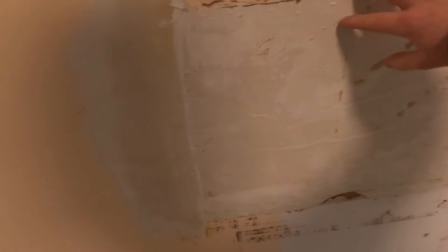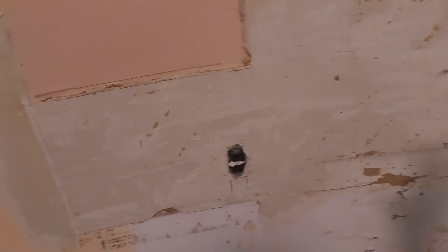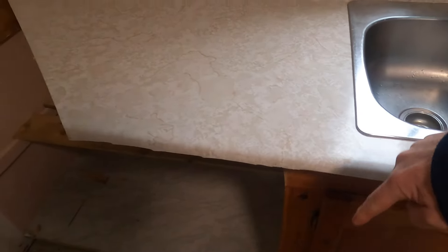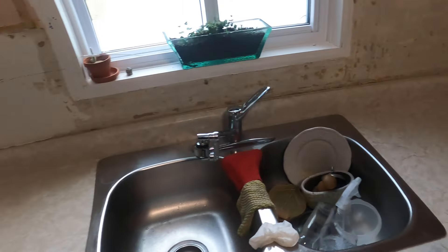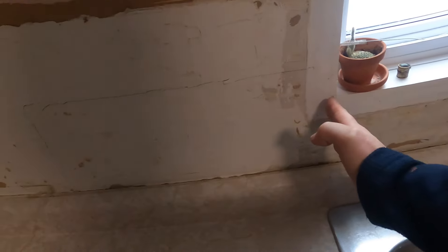They must have had tiles on here before — look how thick this is. I can't do anything with that so I've got to tear off this drywall and start over. I'm going to cut this countertop here, want to leave the sink intact, and cut the little backsplash that goes on the countertop so I can get at least up to this window.